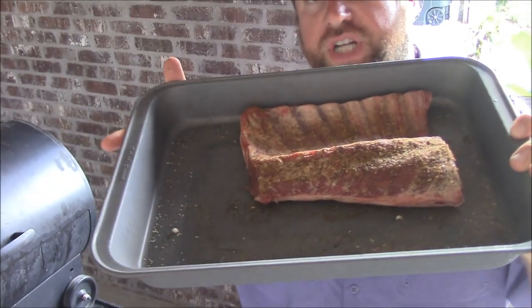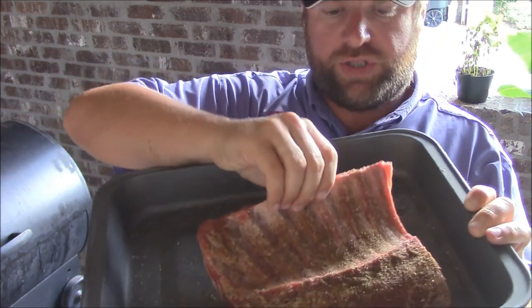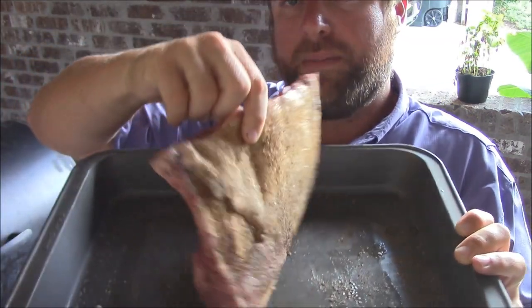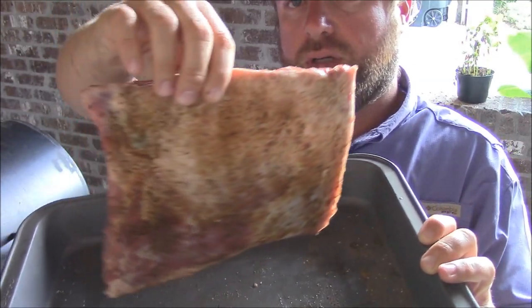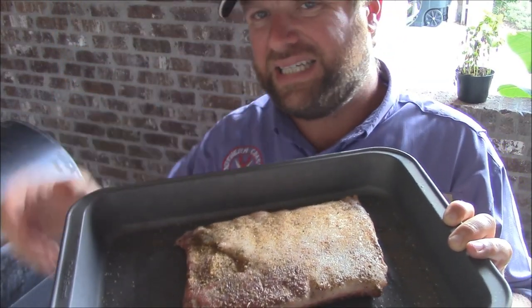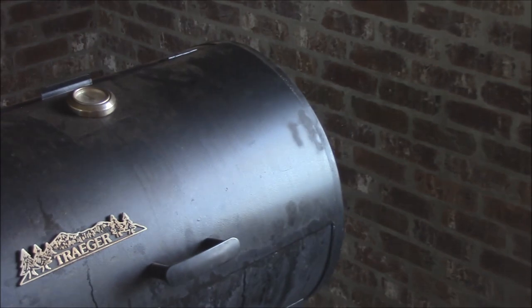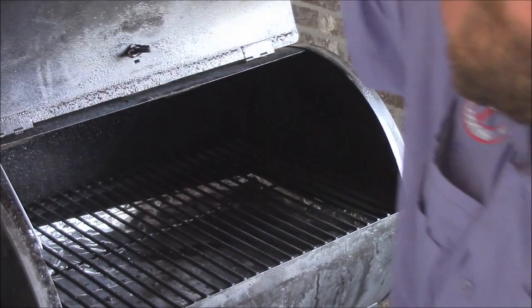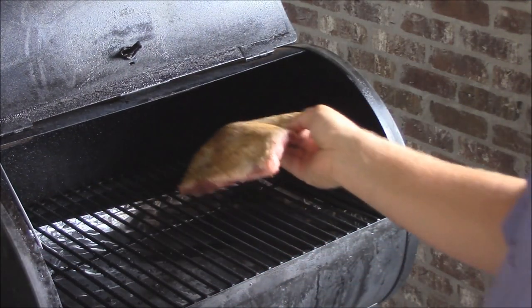I'm out here with this wonderful Shepherd's Song Farms rack of goat. It smells so wonderful from that Mediterranean-ish seasoning — just beautifully, lightly seasoned. What we're going to do tonight is put it on the Traeger at about 350 to 400 degrees. We'll put it on there right now, fat side up.